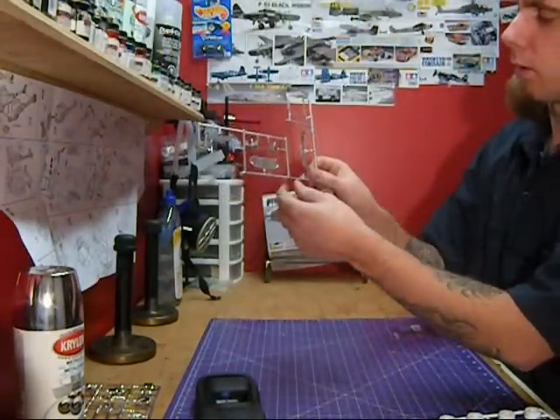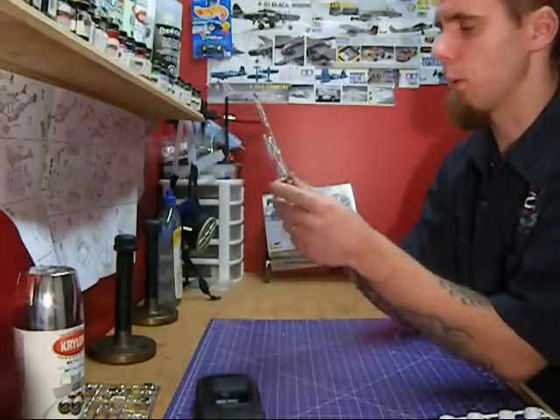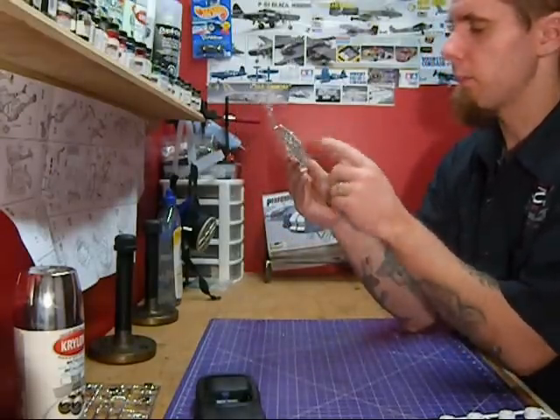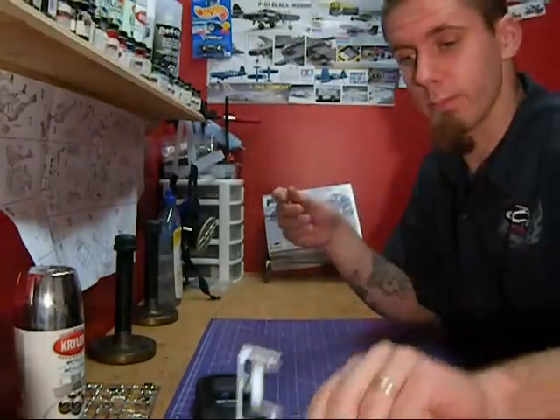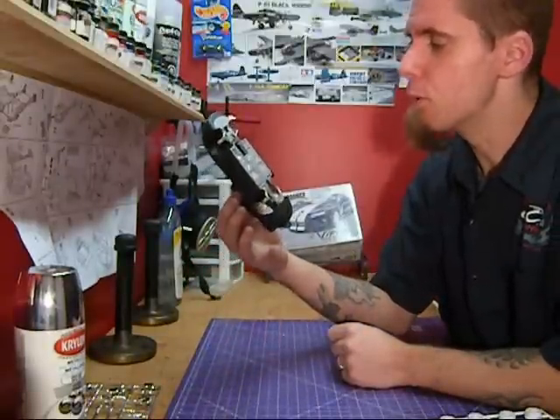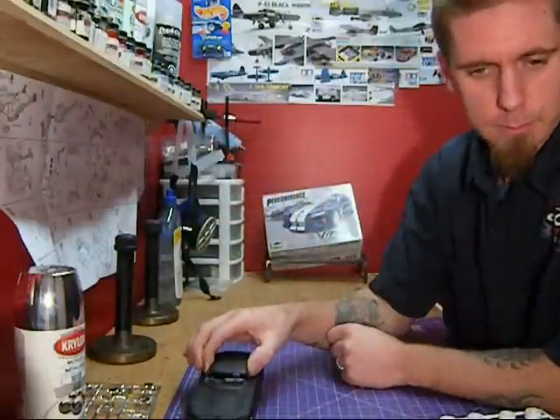I also did all the front and rear suspension pieces in this silver, and I'm going to go back in and pick out all the non-silver pieces — coilovers and stuff like that. See if the mood strikes me; I might even try to do a wash on this to kind of make it look a bit more realistic, but we'll see how that pans out.